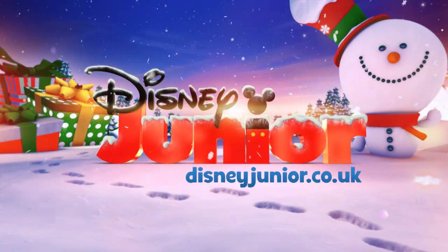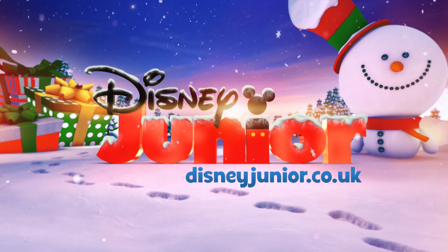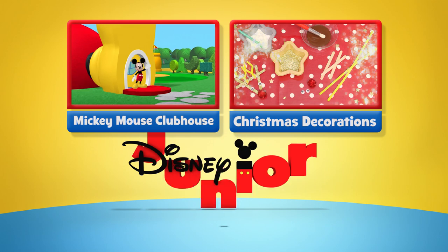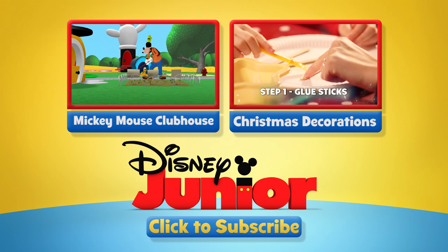Find more crafty Christmas tips and ideas at disneyjunior.co.uk. Now click left or right for more great shows or subscribe to keep up to date with the latest Disney Junior YouTube clips.